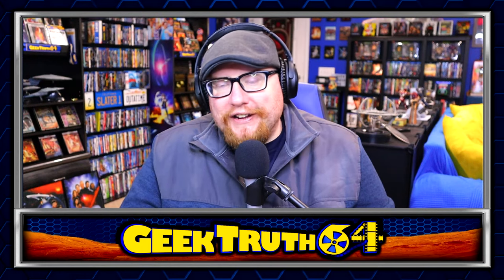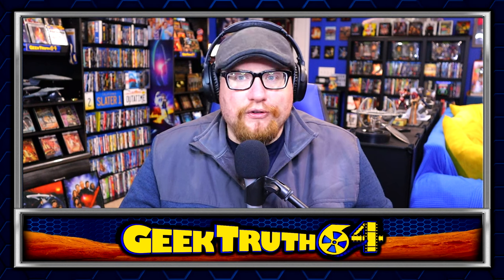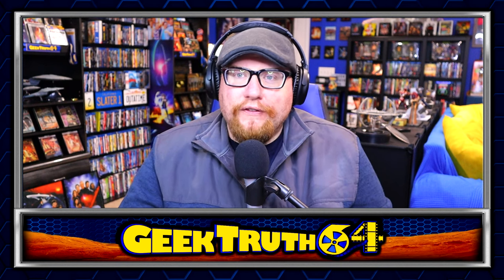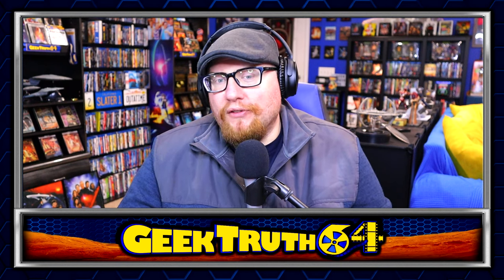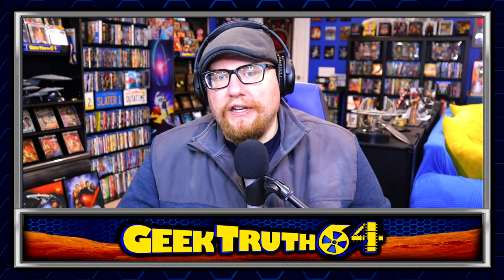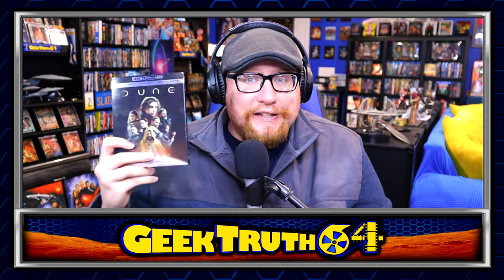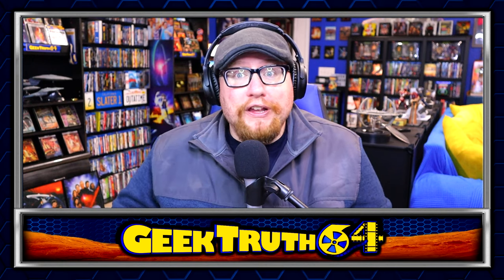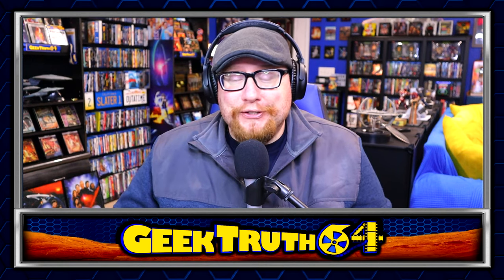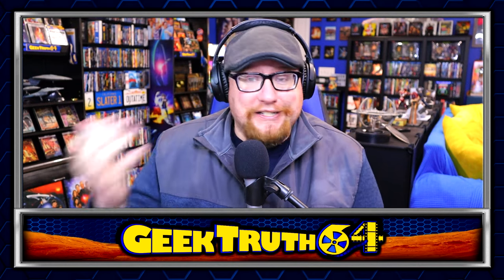Hi guys, QG64 here and today we're talking about the Dune physical media release which is just around the corner on May 14th. We'll be looking at all of the physical media options that are going to be available for this release. I'll also be sharing my thoughts on the art. We'll look at the current pricing so you are as informed as possible. I actually really like the first Dune movie — I picked it up on 4K — and I really like part two as well, so it's really nice to do a video for a movie I've seen and am excited to get.